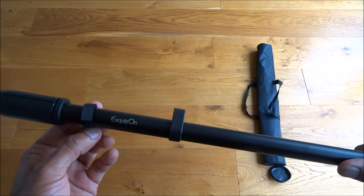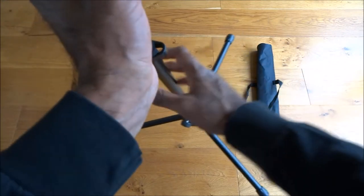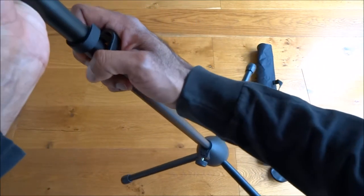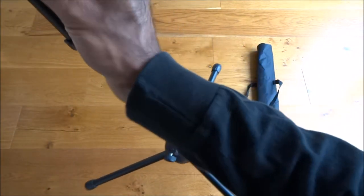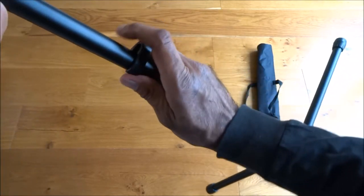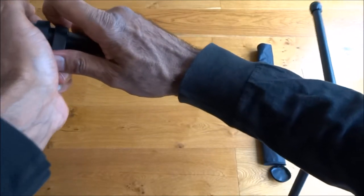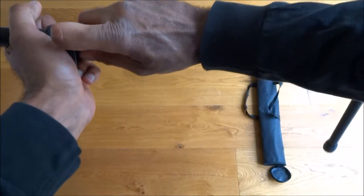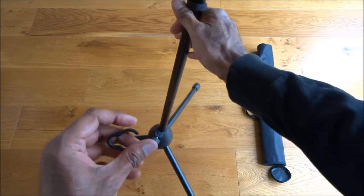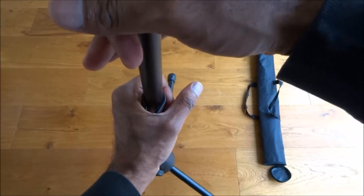There's a velcro strap here and what looks like a clip to keep cables tidy. If I pull that off — it does come off — and you can just push it back on like this.